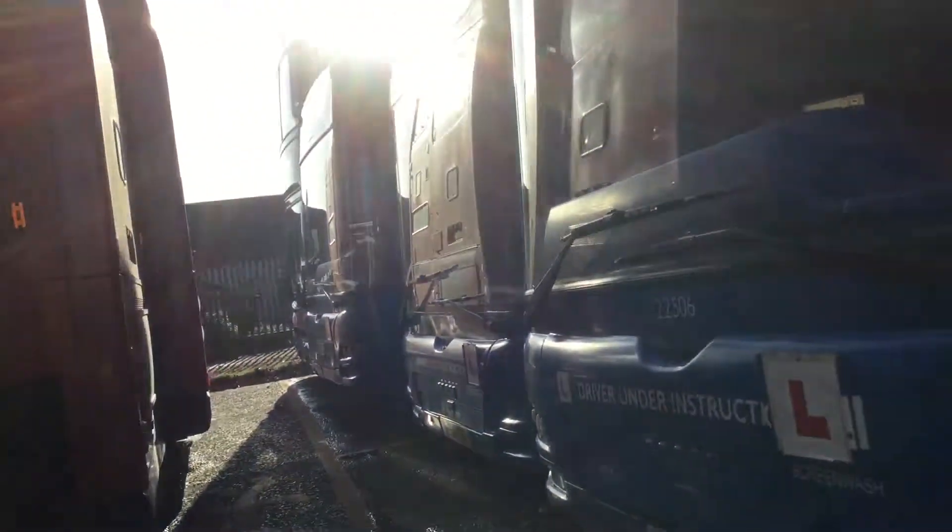Hey guys, welcome back to another video. Today I'm doing a review on these three driver training buses.